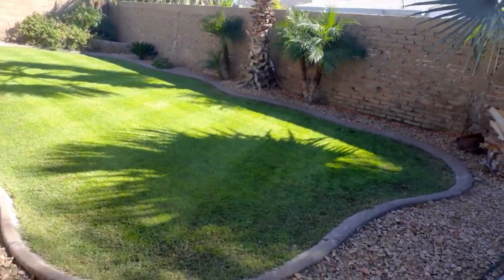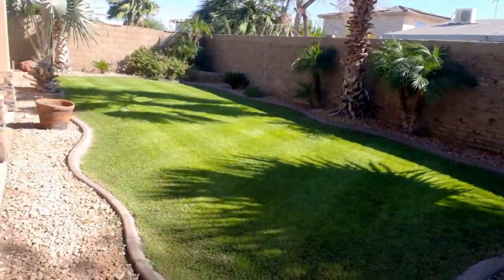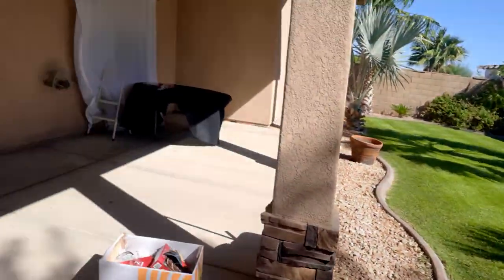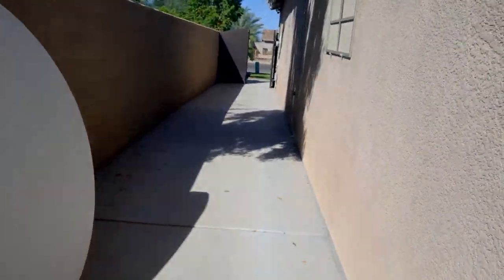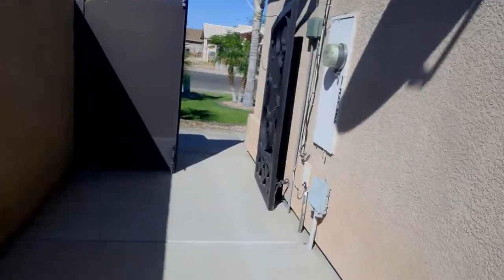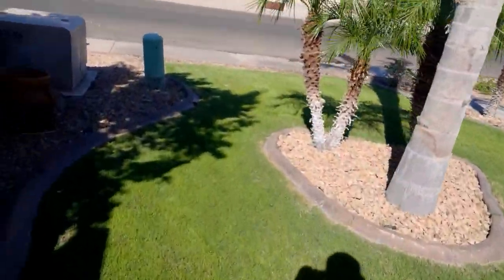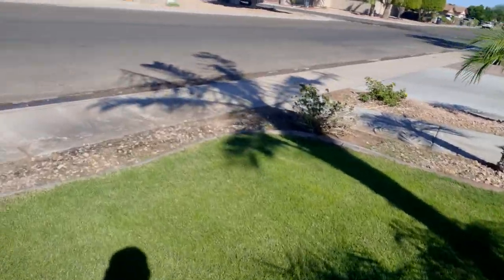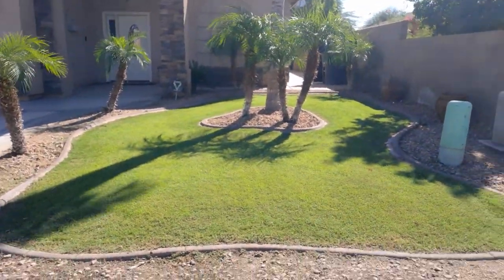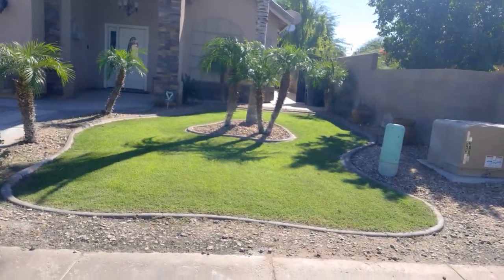I do want to show you the front lawn — it's been a long while since I showcased it. It was not doing so well during the summer; I mean it was good, but my main focus has always been the backyard. As you can see I have to take a little bit of a walk, but there it is — the front lawn. I cut this a little bit shorter than the back because I was testing to see how it was going to look.